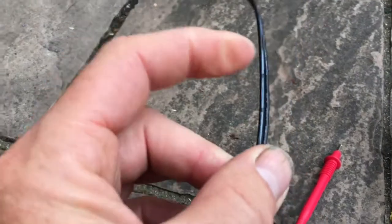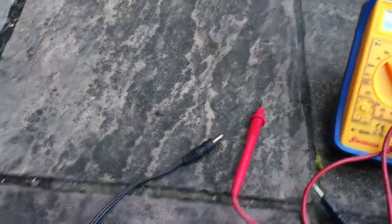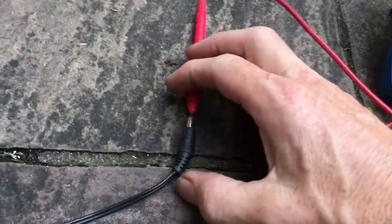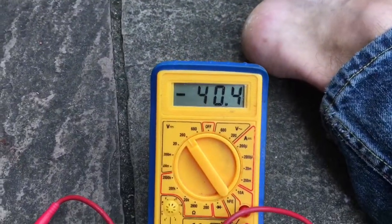On the other wire it's just got a white and a black, but what you'll remember is out of the middle section is positive and out of the outside is negative. So to make sure I've wired this up correctly, you put the red terminal inside and the black one on the outside, and that should be positive.